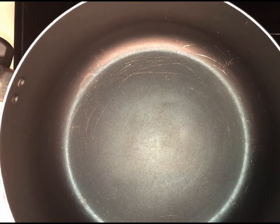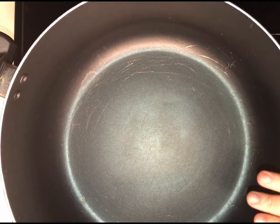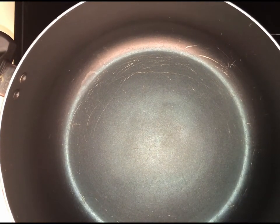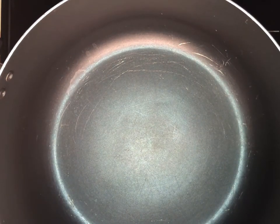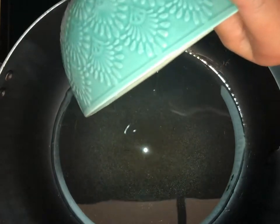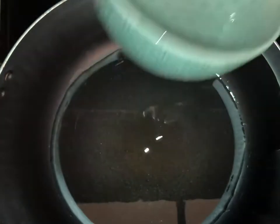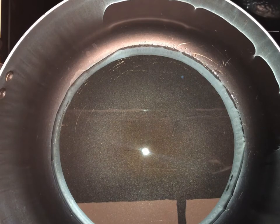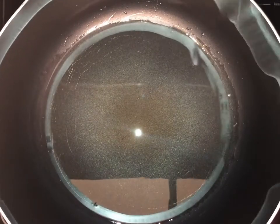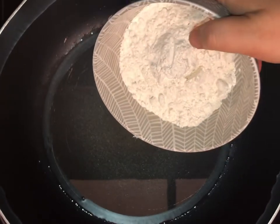Turn on your heat to medium and let the pot heat up a little bit, then we're going to put our cooking oil. Once it is heated we will add our cooking oil. After about two minutes of heating up the oil, we are now going to add our flour. Once you add the flour, make sure you stir it — do not stop stirring or it's going to burn.